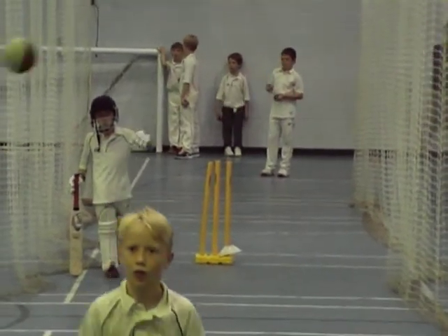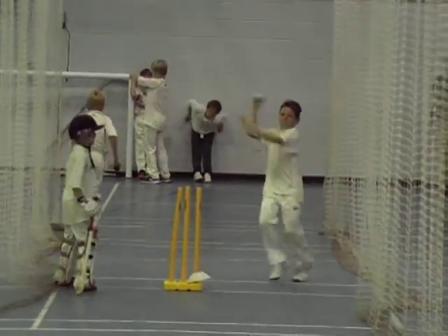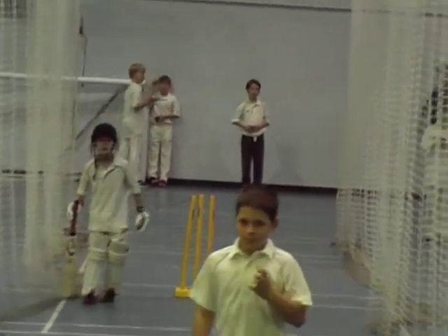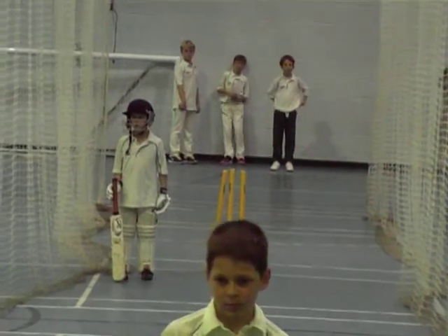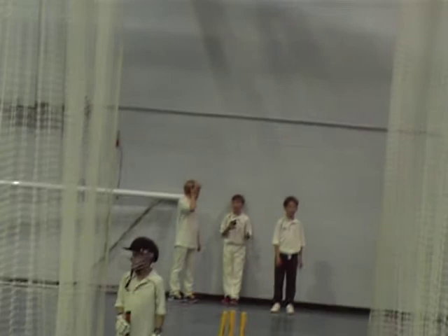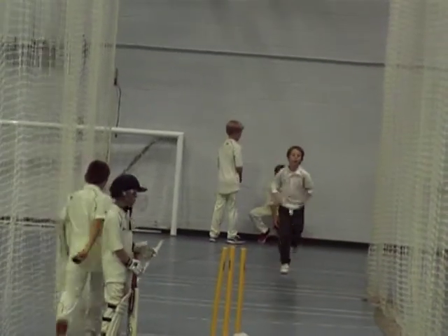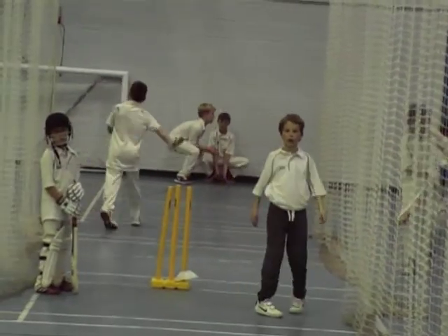Dan, go and get a hard ball. You're fine. Come on, Toby. Right, last one — go, get ready. Thank you.